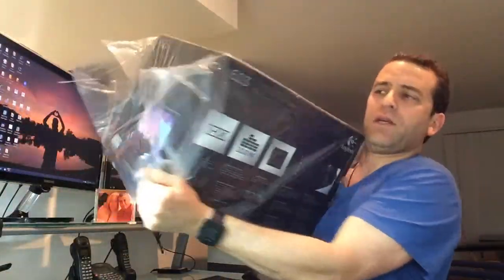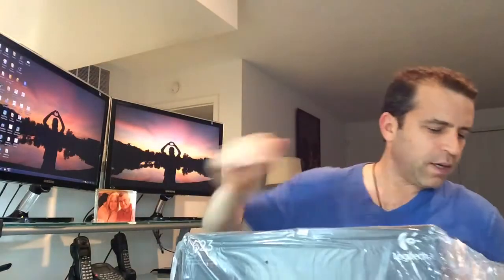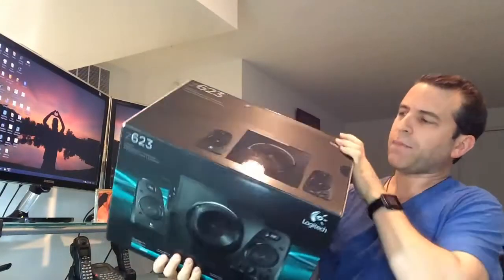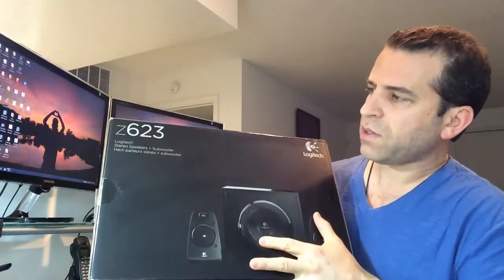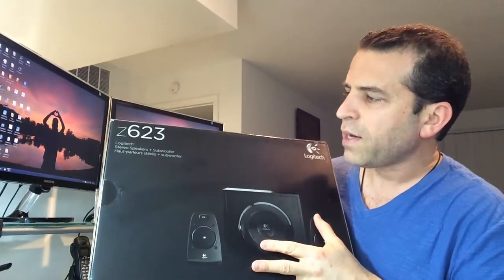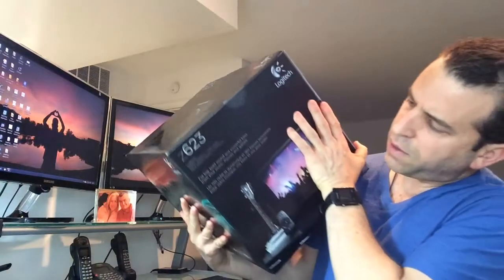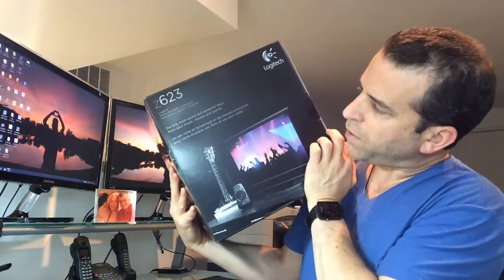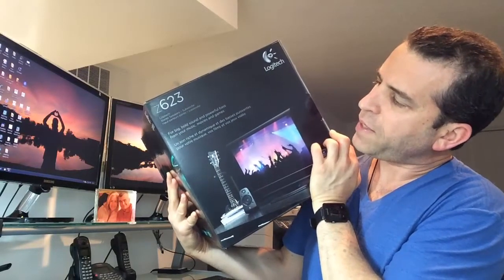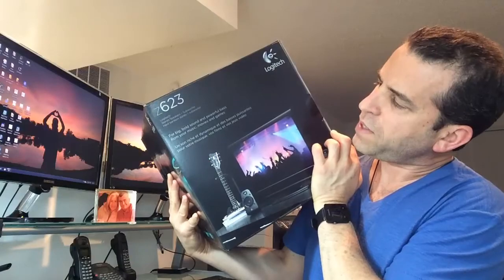All right, there you are. You can see it comes covered in plastic. Let me take the plastic off. Now we have the top of the box: the Z623 Logitech stereo speaker plus subwoofer. It has the heading in another language and a picture of the setup. On the side it's got images and information — bold sound, and powerful bass from your music, movies, and games.